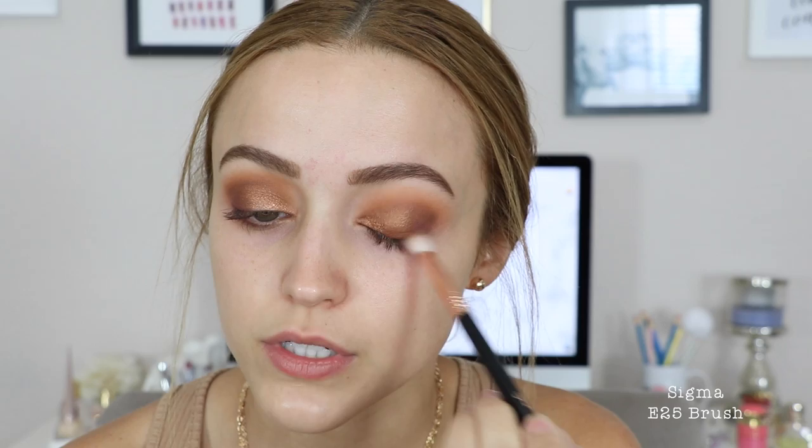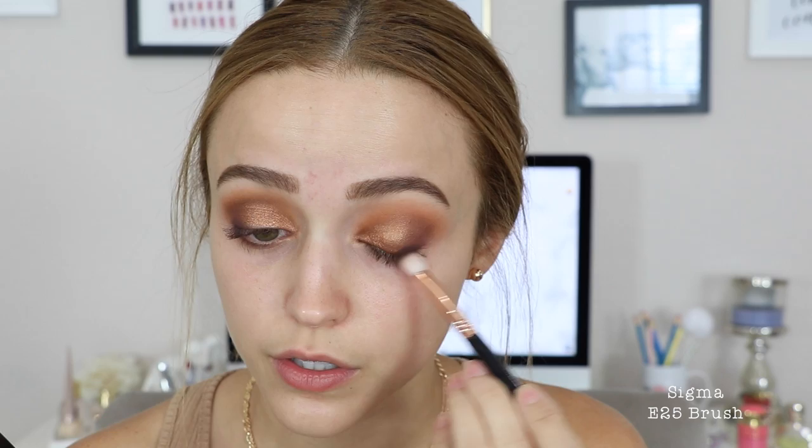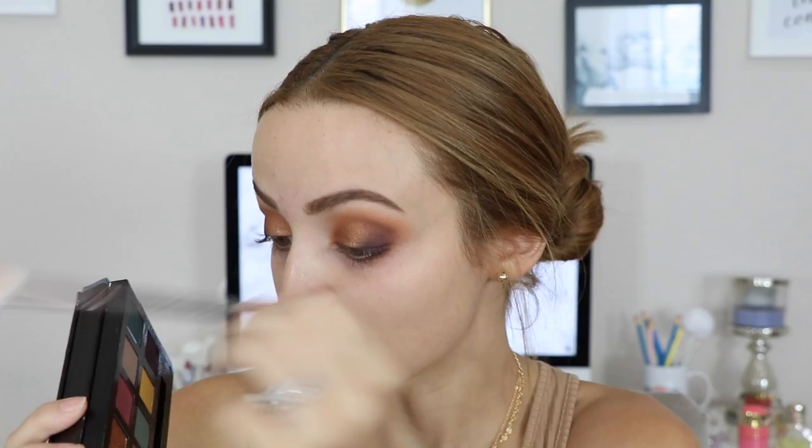I'm going to blend the edges of this eyeshadow. Then I'm taking the shade Rally — a dark dark purple — and applying it to the outer corners to deepen them up. Going back into New Wave but not applying too much since it's super pigmented. I'm blowing out the crease just so it looks a little more blended and not so harsh.